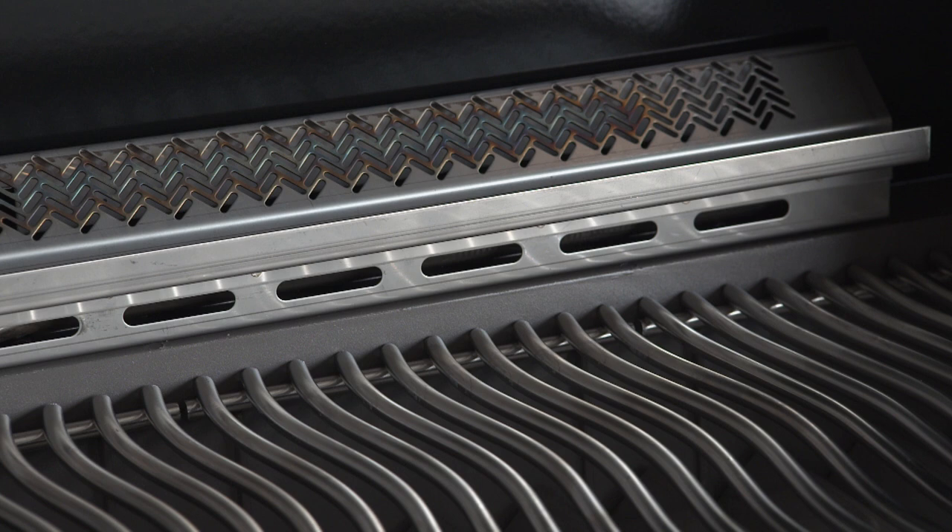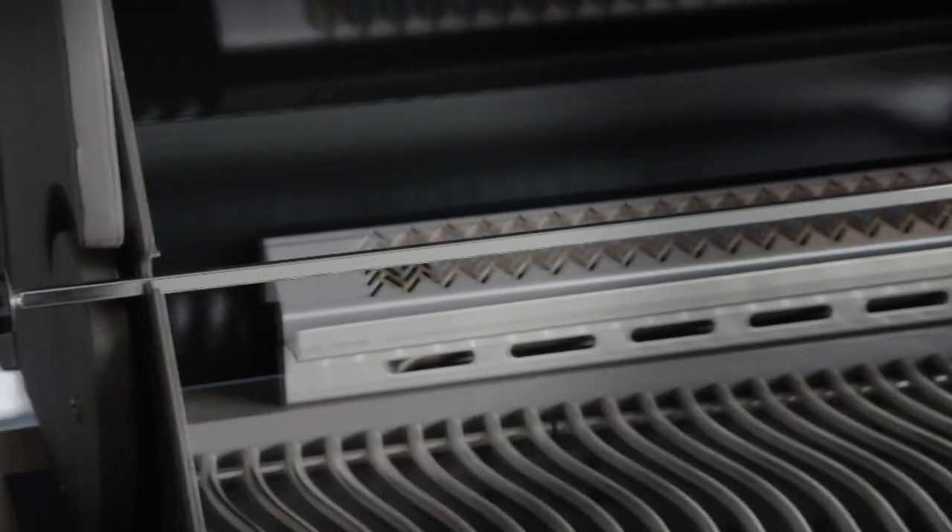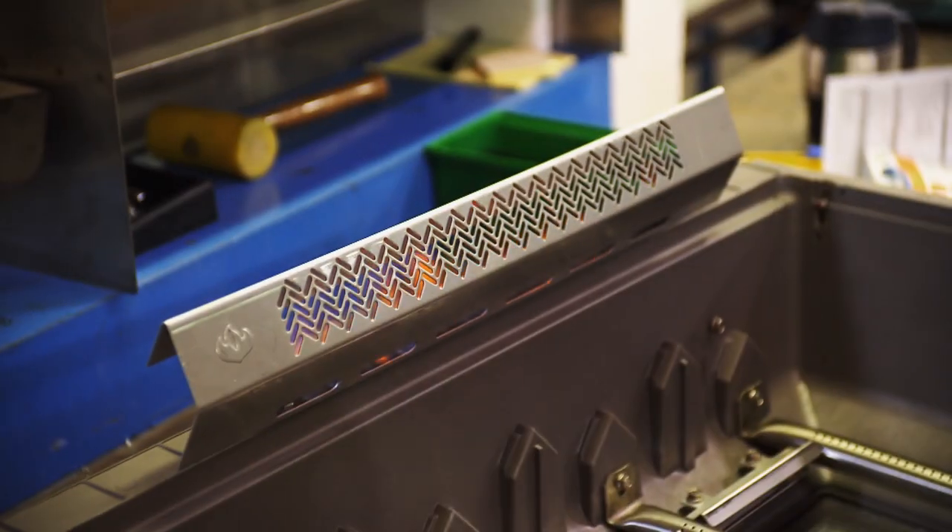The rear burner gets high marks for roasting or chicken rotisserie. The nice thing with the rear burner is the heat comes in from the side, all the drippings drop down, and as a result you don't get flare-ups.